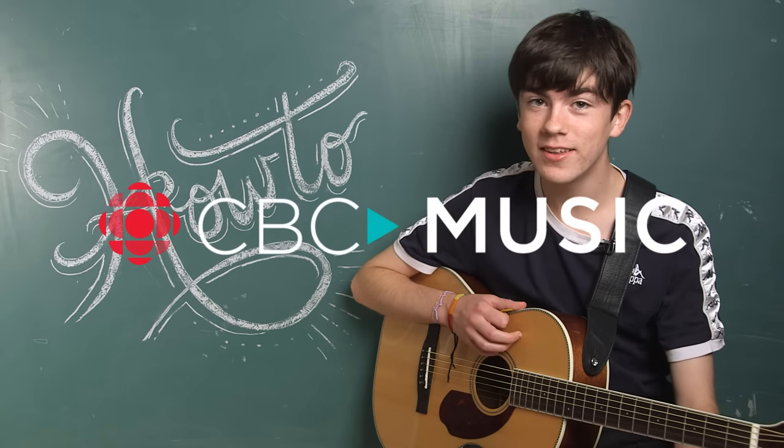Hi, CBC Music. I'm Declan McKenna. This is how to play my song Brazil on guitar.